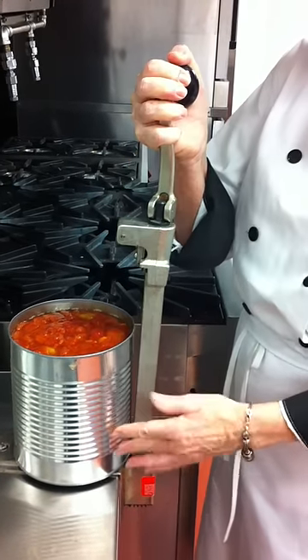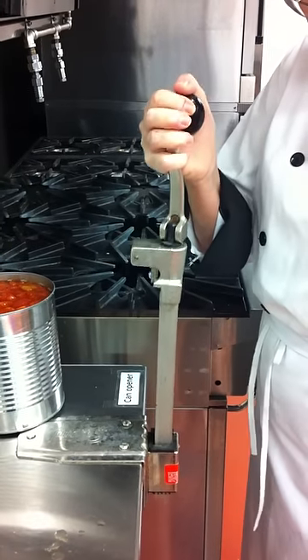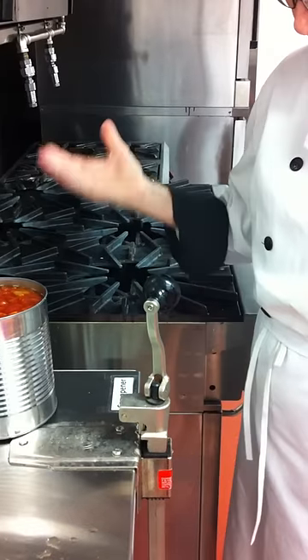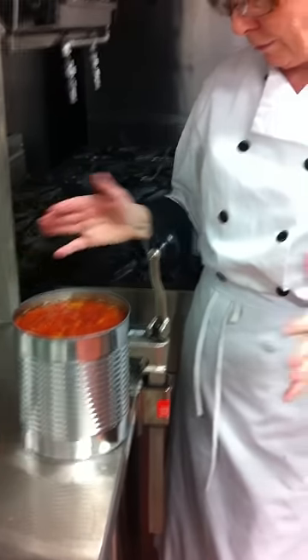Unlock it, take it out, slide your can out. Now your blade obviously will have to be washed. Then it just goes down and you take your can and add it to your chili or your soup, whatever.